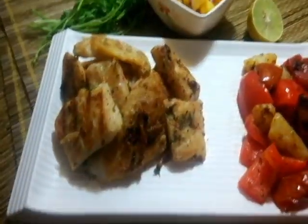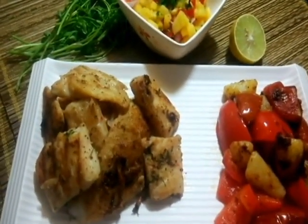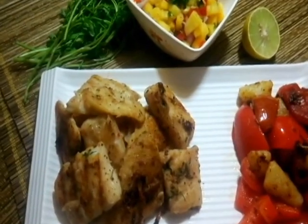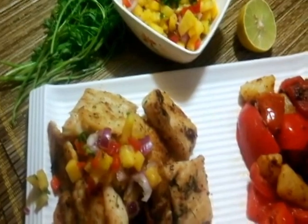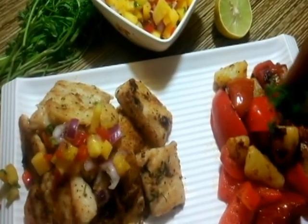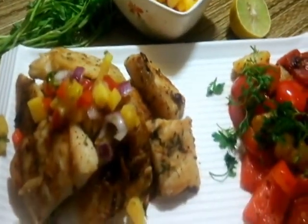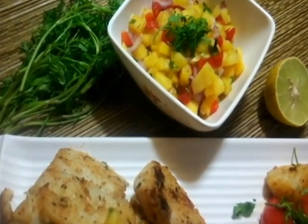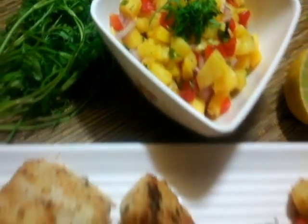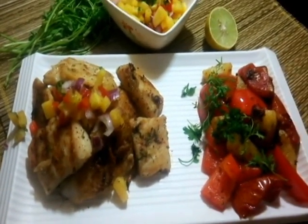My pan grilled butter garlic basa is all ready. Look at that! I'm going to serve this with some fresh pineapple salsa and for some more garnish, some exotic grilled wedgies. And here you go — so amazingly simple, so amazingly exotic, so amazingly colorful and so amazingly aromatic.